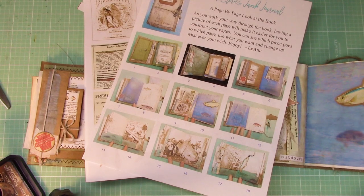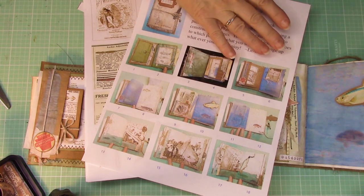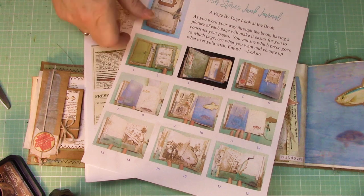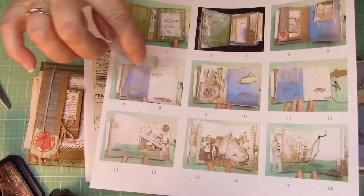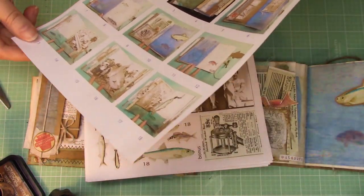First of all, I have good news for you. Yesterday we did pages 3 through 6, but I forgot to count the vellum page as a page in itself, so actually we finished through page 8. Pretty exciting — further than you thought.